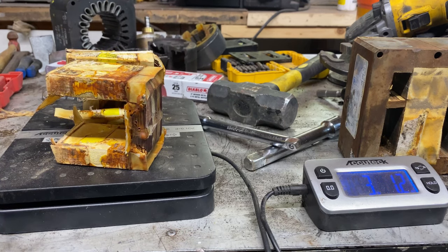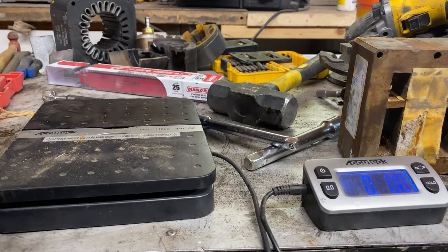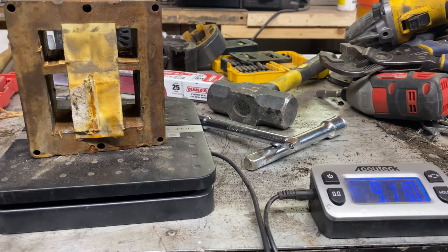Here we go — three pounds, 1.2 ounces. We've got to take off the paper and stuff, but that gives you a really good idea. Paper doesn't weigh a lot. And prepared steel — we have 9 pounds, 11 ounces. Yeah, that's prepared steel, high carbide.